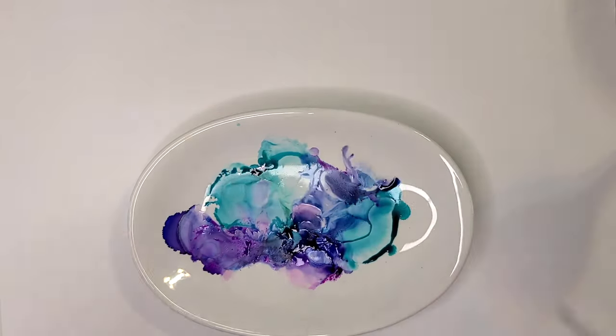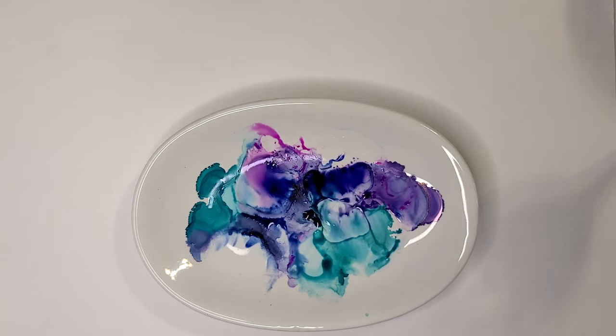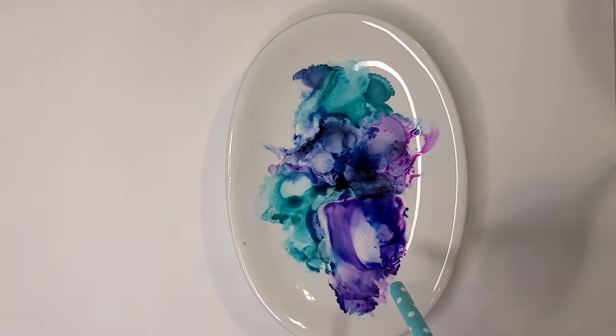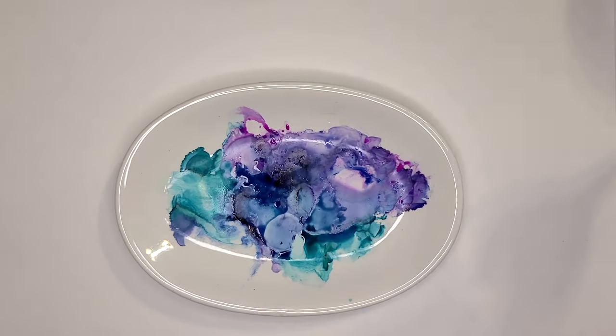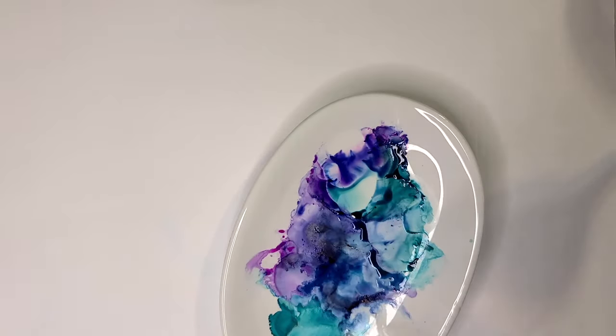If you're new to using alcohol inks, use less ink and more alcohol. Just keep going until you're satisfied with the end product. And don't forget that if you don't like it, you can just wipe it away and start over.